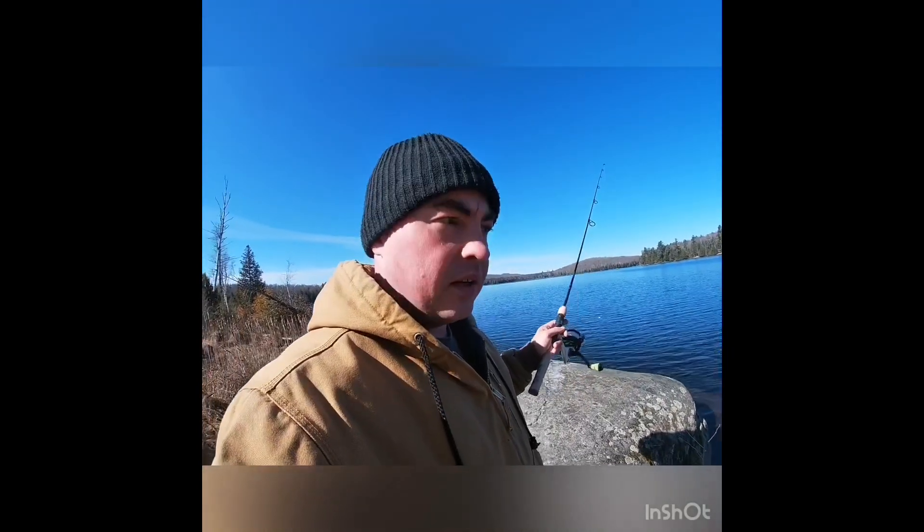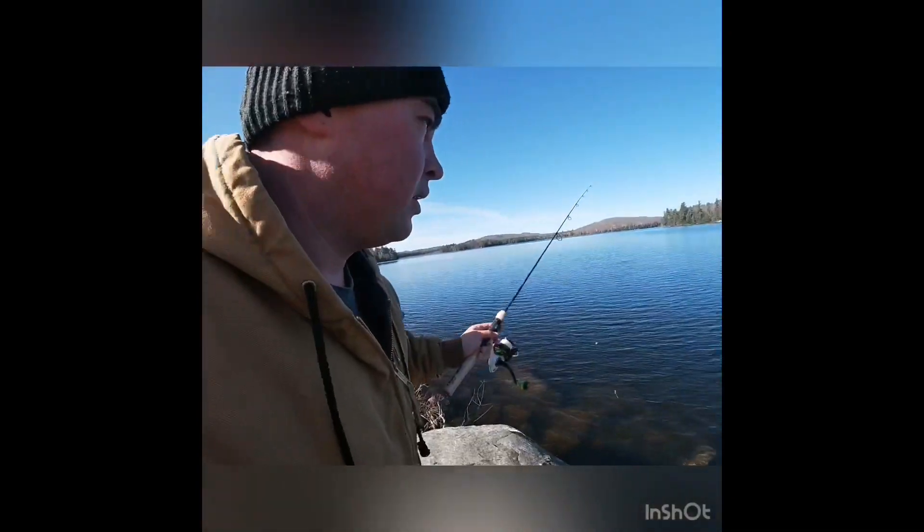Now you're going to get a few bites here and there, and you might want to move up and down the shore. But you can't get discouraged — you got to keep on trying, keep going for that fish, because there's a bite around every corner. So moving on.